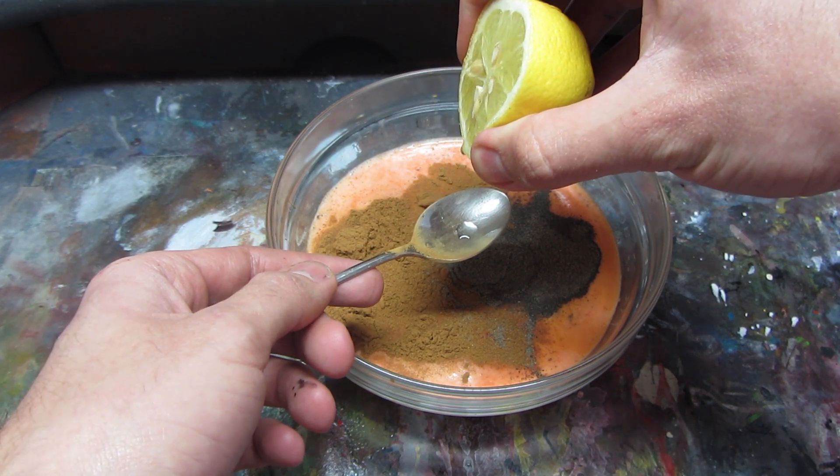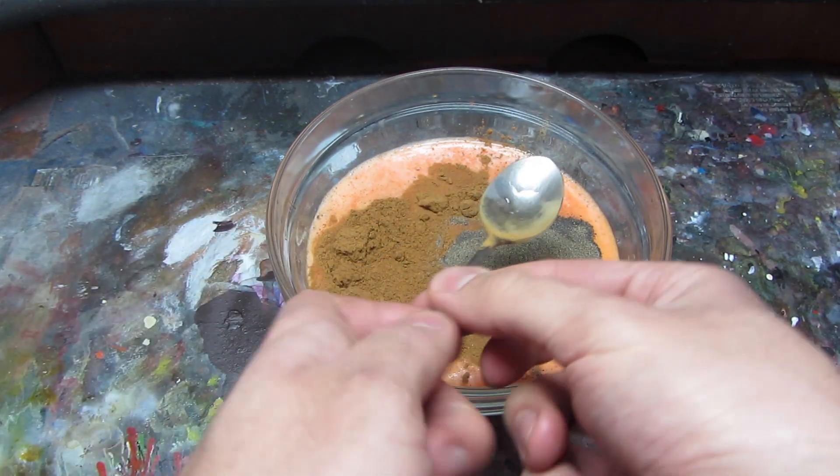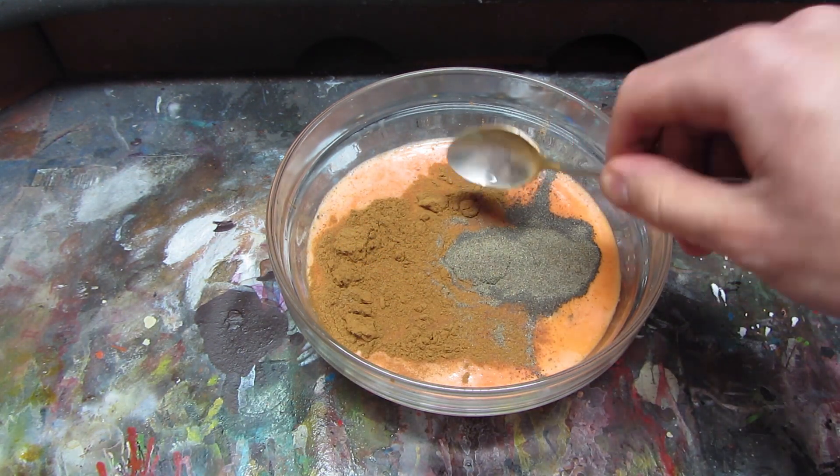It is not essential, but I personally like to put 3 drops of lemon. The acid in it will enhance colors; however, make sure you will not put more than 4 drops or pigments can be sorted.